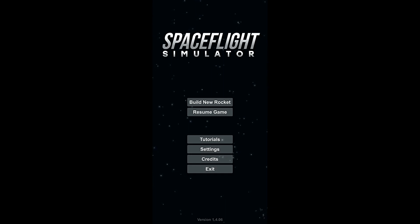Hello, everybody. Welcome back to the Nocturnal Gaming Network. My name is Zira, and today we are once again playing Space Flight Simulator. And today we are back to working on our space station. So, let's go to the build.